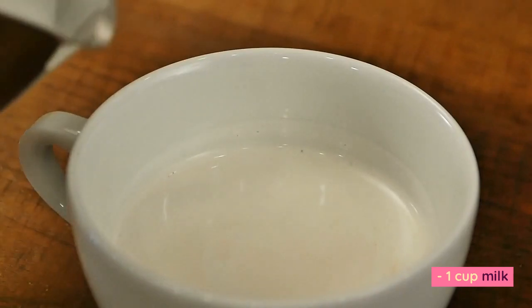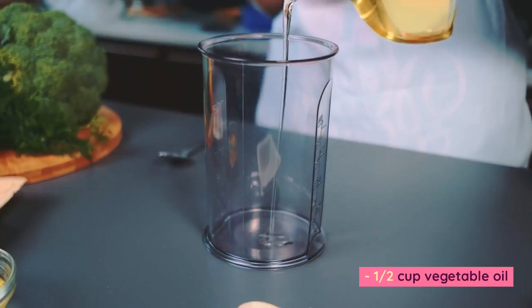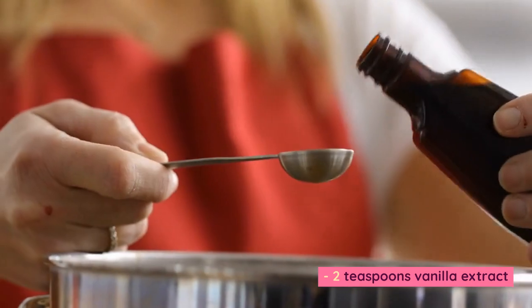2 large eggs, 1 cup milk, 1/2 cup vegetable oil, and 2 teaspoons vanilla extract.